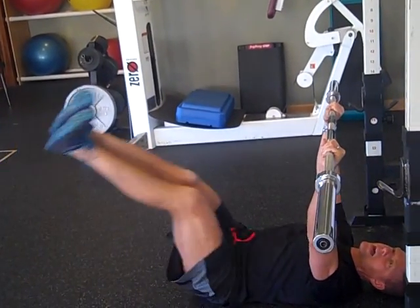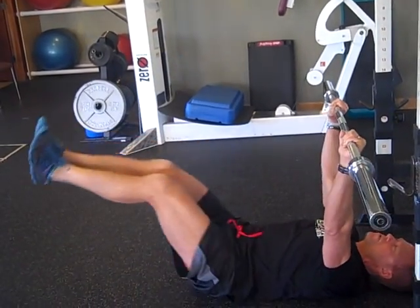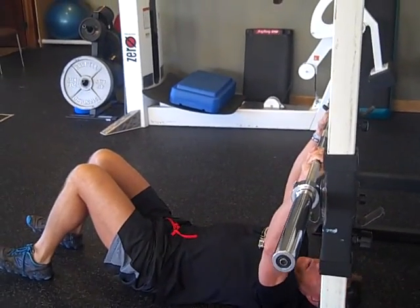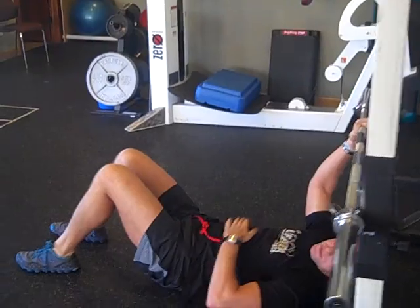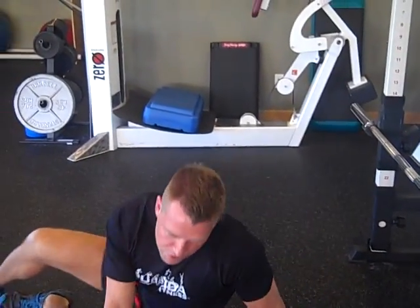One time down and back is one rep. Keep your lower back tight — only go down as far as you can maintain tension in your abs. If you feel it in your lower back, you're going too far. That's what a wiper looks like.